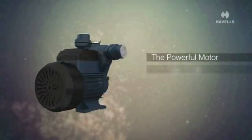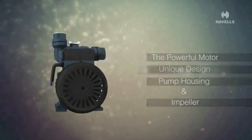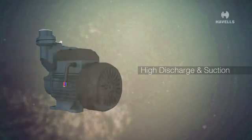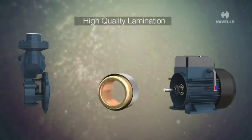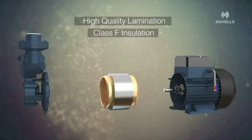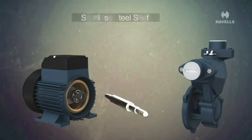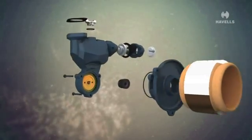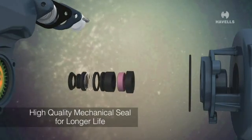The powerful motor and unique design of the pump housing and impeller not only help in high discharge and suction, but also come with the following features: high quality lamination for low power consumption, Class F insulation to sustain wide voltage fluctuations, stainless steel shaft for longer life, and high quality silicon carbide graphite for longer life.